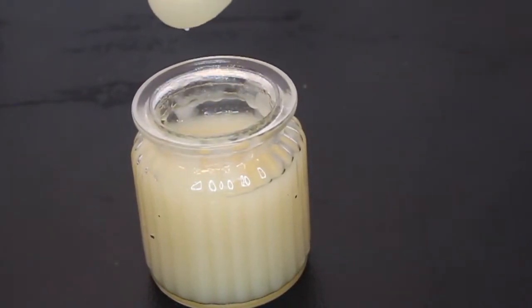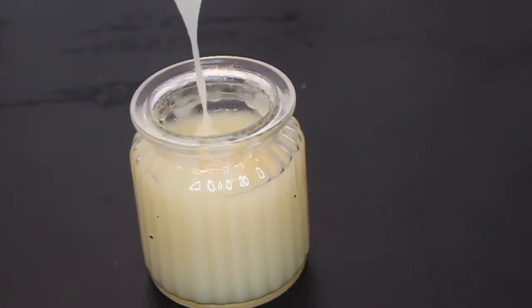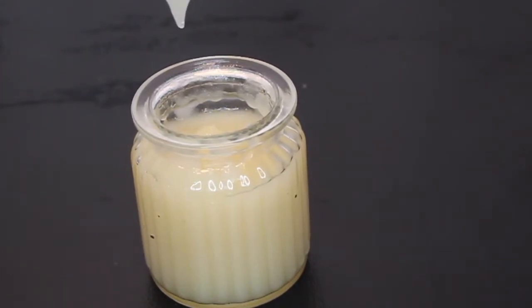What's up beautiful people? Today I'm going to show you how to make the perfect sea moss gel. Yes, the perfect sea moss gel.